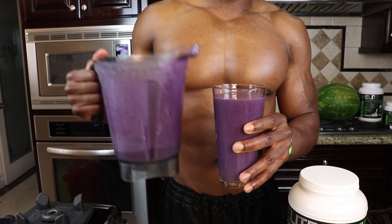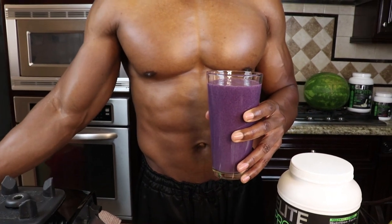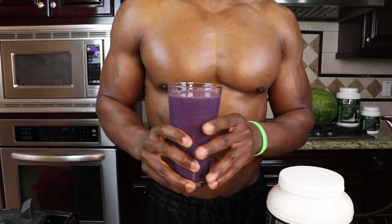Now look at the pour. That's one thing about Elite Protein you have to love — it's not chalky like a lot of other plant-based proteins. It's nice and smooth. But most importantly, I know you care about the taste, so let's check it out.